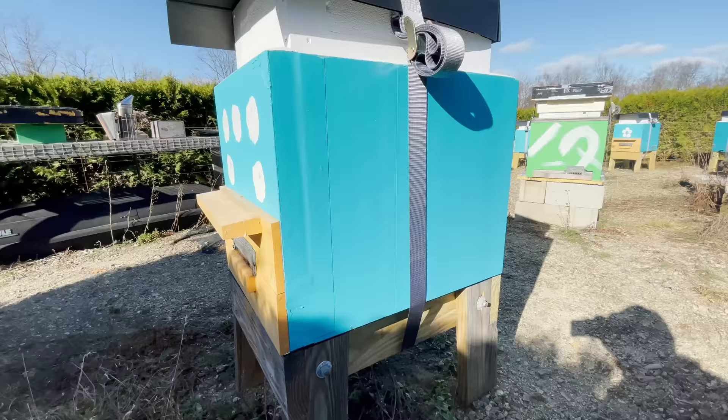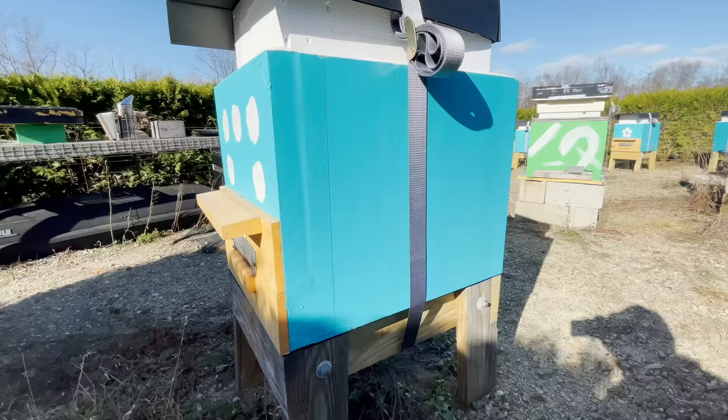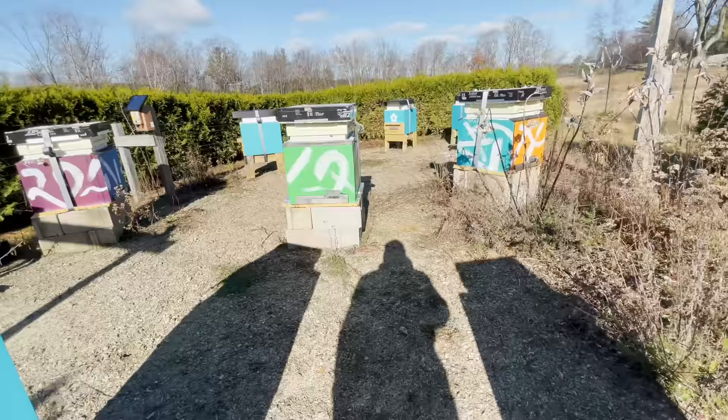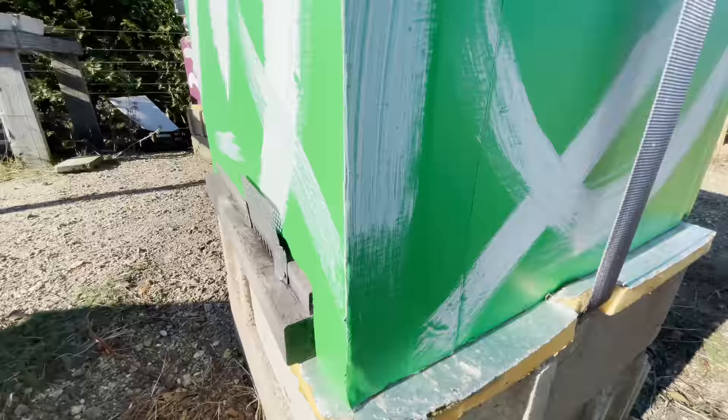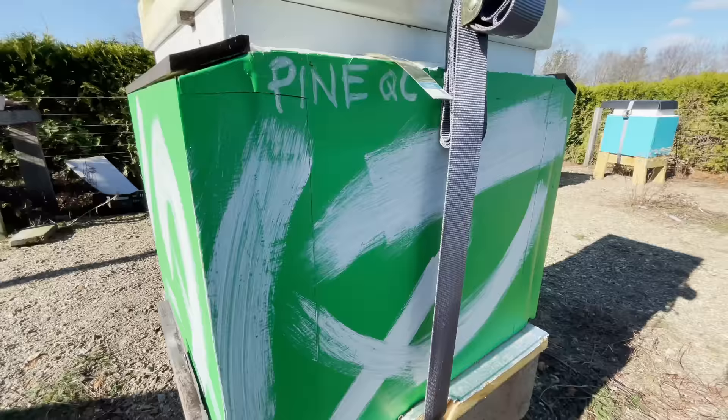Quick sidebar: if anyone is wondering how this foam is going to hold up over time — I've actually been running an experiment up here for the last two seasons. These double nucs are wooden hives wrapped with one layer of two-inch polystyrene. I put the foam on them, painted it with a couple of coats of paint, and put them up in the bee yard two seasons ago. One whole winter, and they look just like the day I painted them. So I really think the foam is going to be just fine on Bee Barn 2.0.